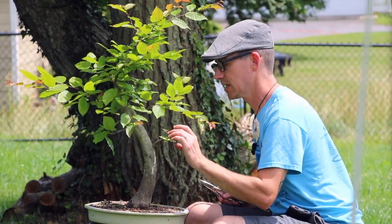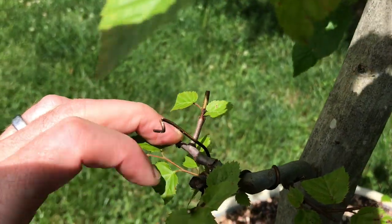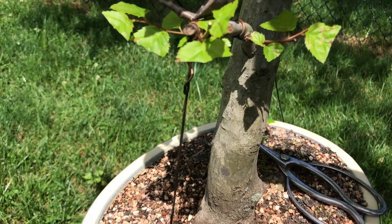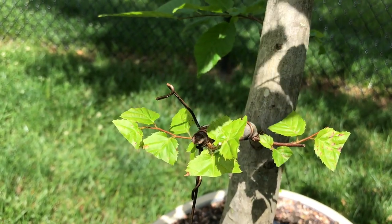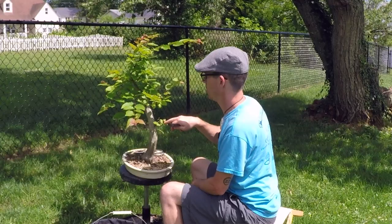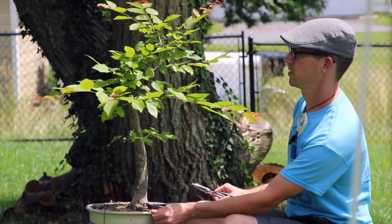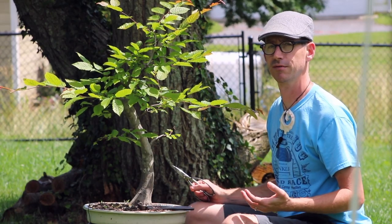I'm going to cut that off. It's got a nice broken section right there, and I'm just going to take that off, cutting right where that break is. Now these two branches here are going to grow outward, and that'll be the nice forking part of it. It's going to be hard for you to see some of this action because of the other foliage, so let me prune that back very quickly.